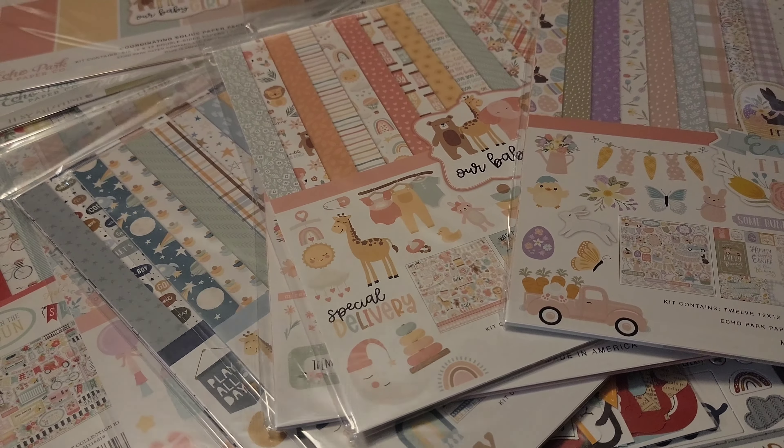The first collection I'm sharing is Easter Time — this is a 2023 collection. I only have one paper pad in my stash of Easter. I had another collection but gave it to a friend who loves Easter things and wanted to start scrapbooking. This one is different — I love the little Easter bunny, the chocolate Easter bunny, the little chicks. Everything is just so stinking cute.